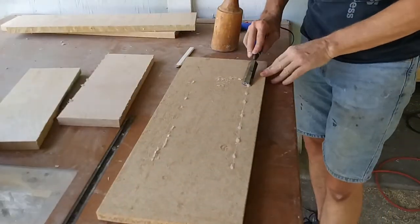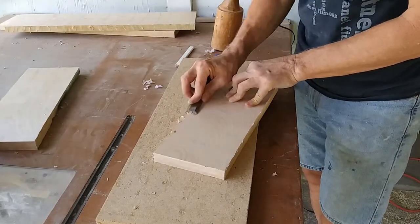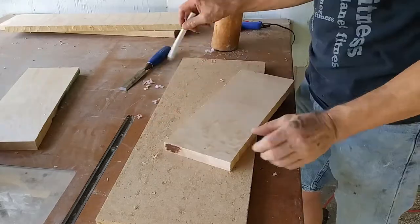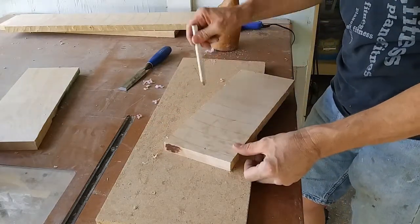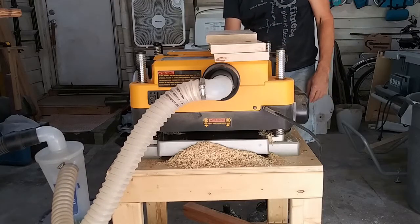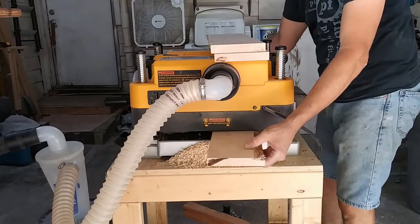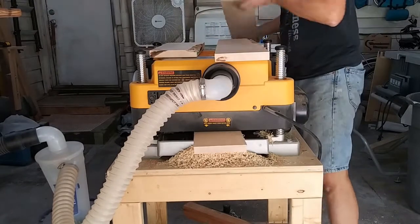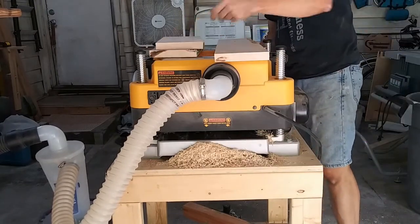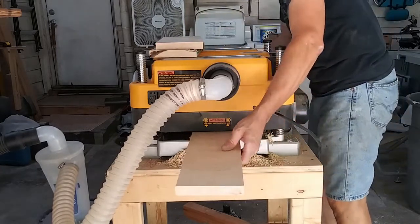Once each piece had a flat face, I popped it off the MDF and cleaned up the hot melt glue from both pieces with a chisel. To make sure I knew which face was not flat, I again made several pencil lines across that side. When each board had a flat face, it was time to plane the other face parallel to the first. Once I got close to my final dimension — three quarters of an inch — I switched my planer to its finishing speed and made one last pass on each face to minimize sanding later.